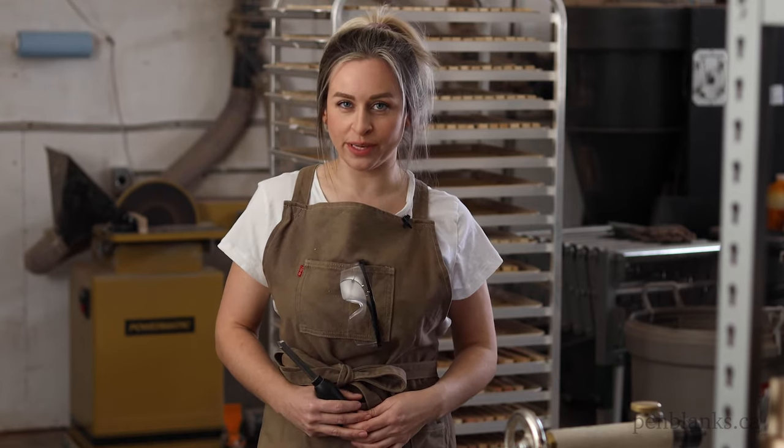Hi, I'm Chantelle from William Woodbright, your one-stop shop for pen turning supplies. Today, I'm going to show you how to achieve a flawless finish on an acrylic pen blank.